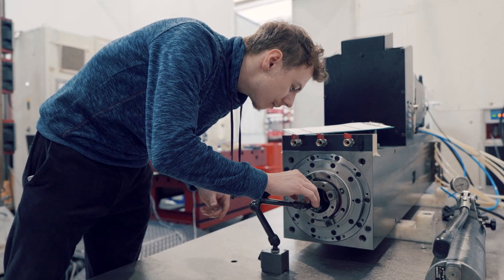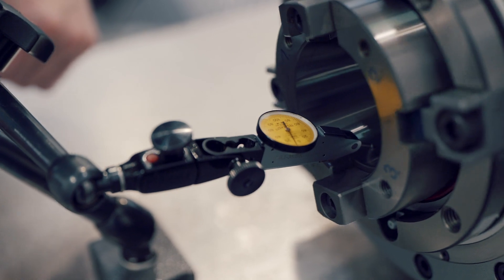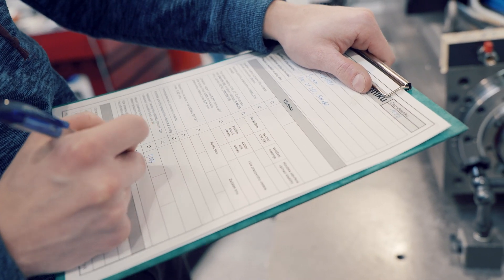The initial part of the headstock inspection is the measurement of the run-out — run-out of the spindle and run-out of the spindle taper. The measured deviations significantly influence the accuracy of final machining.